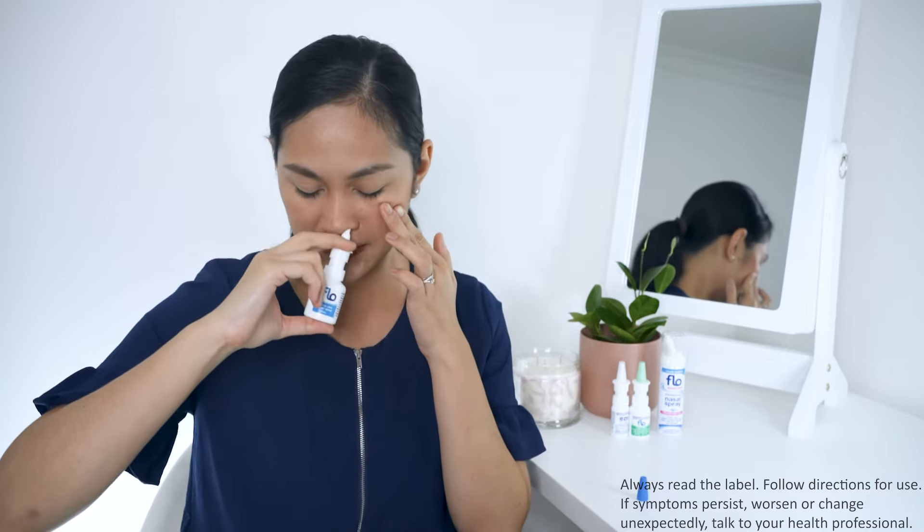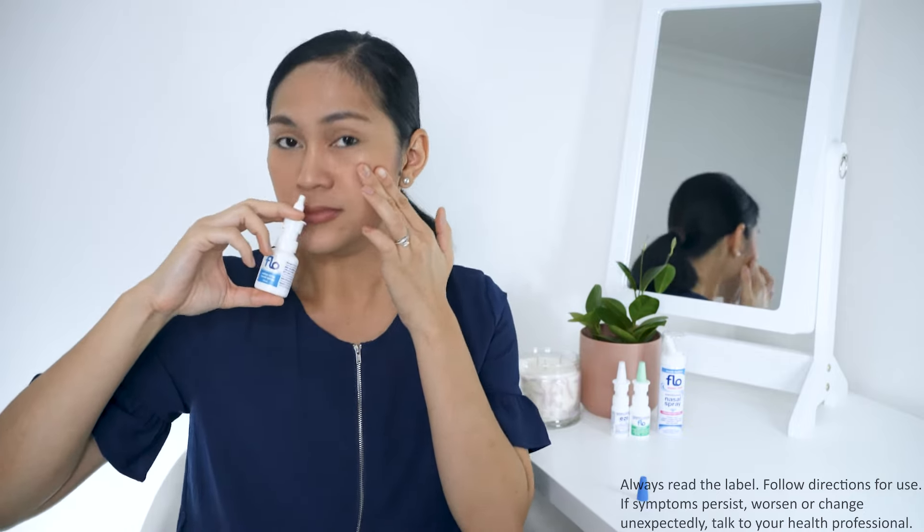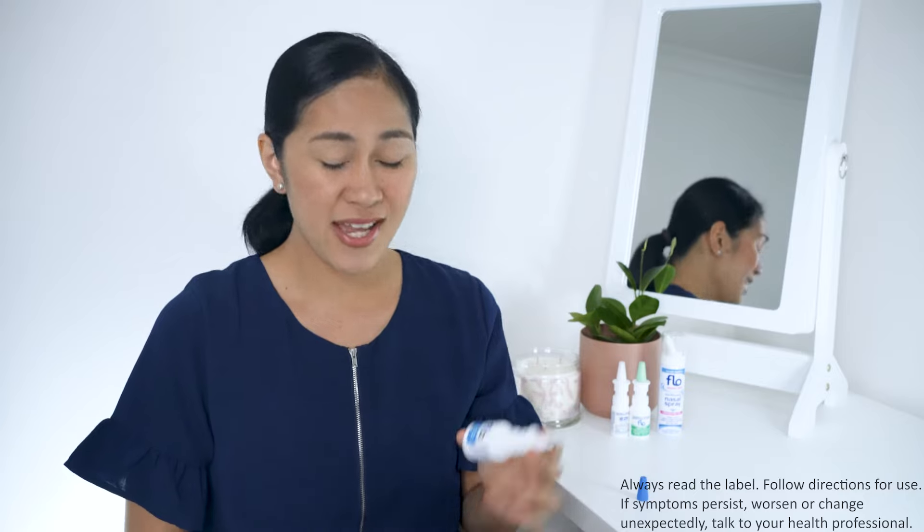Then spray. Add a dip. Choose a nasal spray that are preservative free as they tend to be gentler on your nose — just like Flo!